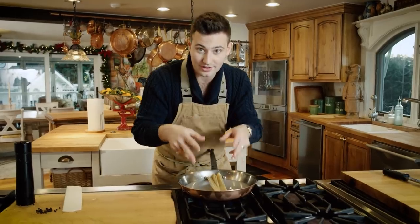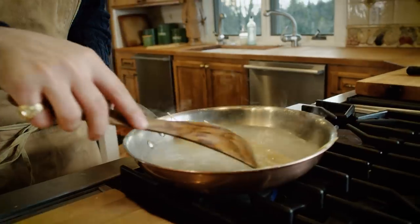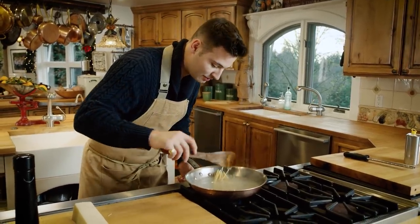We're gonna use this starchy water as our sauce. We wanna keep pushing the pasta down, getting it all into the water — you can already see this is getting super thick and starchy.